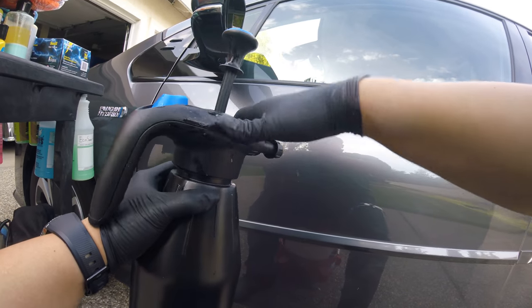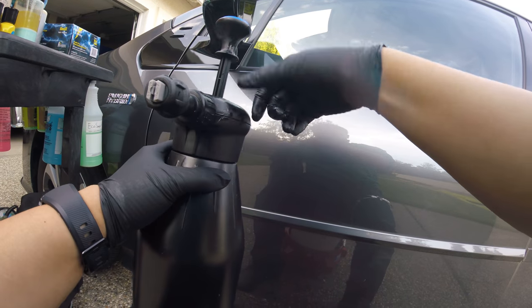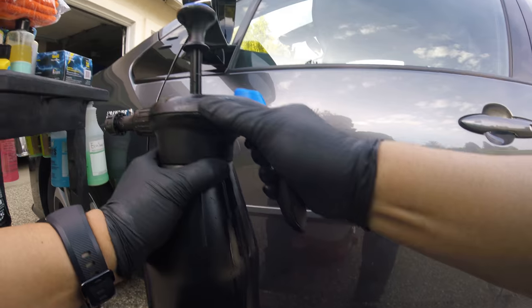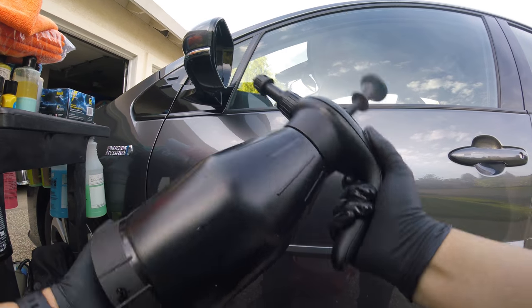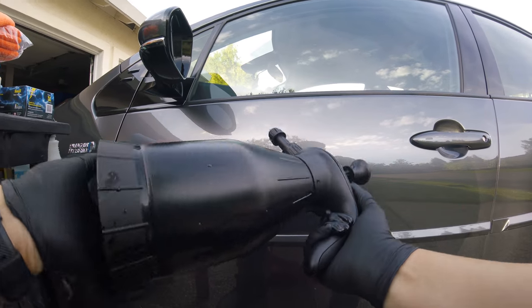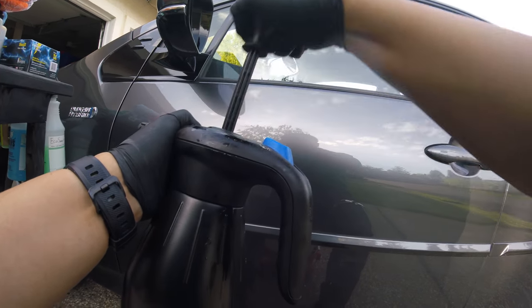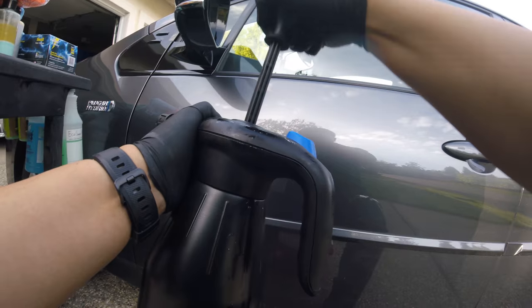Screw this on, make sure it's nice and tight, shake it a little bit, then pump it until it's difficult to pump.